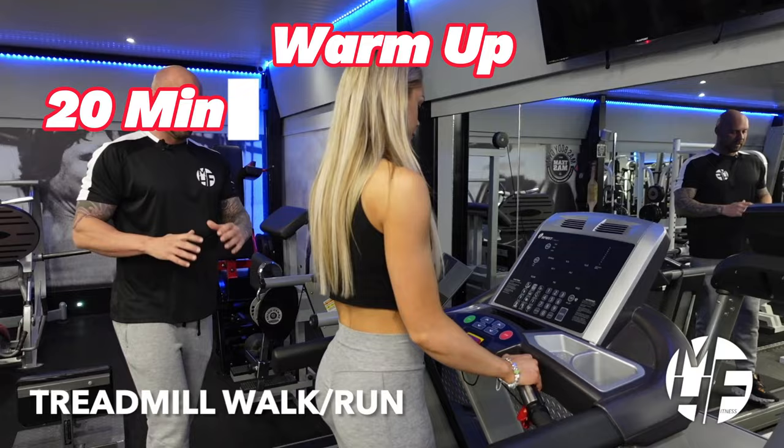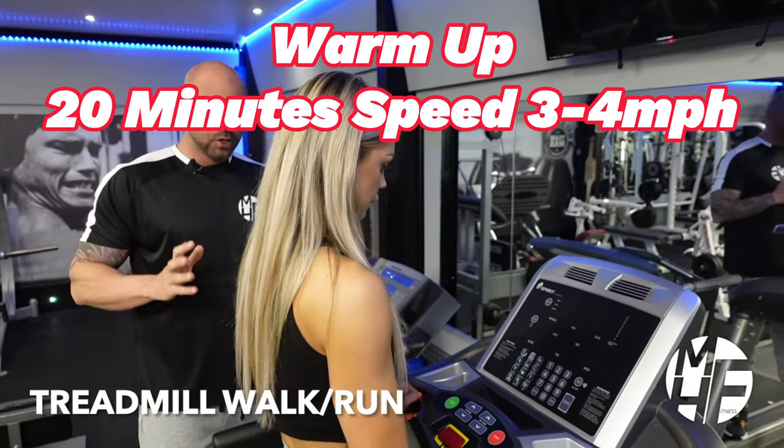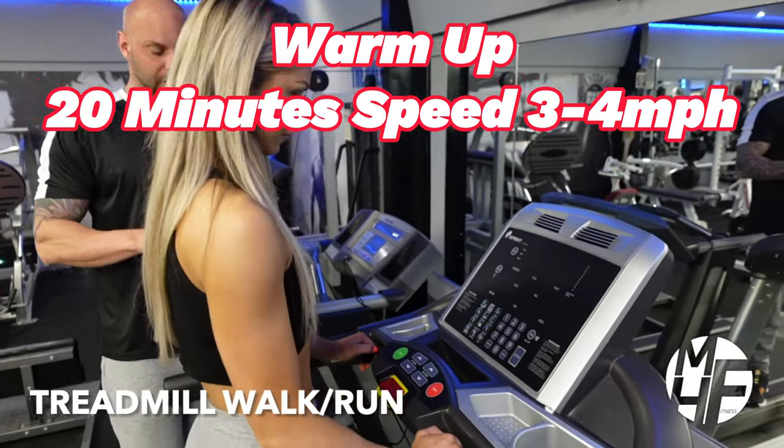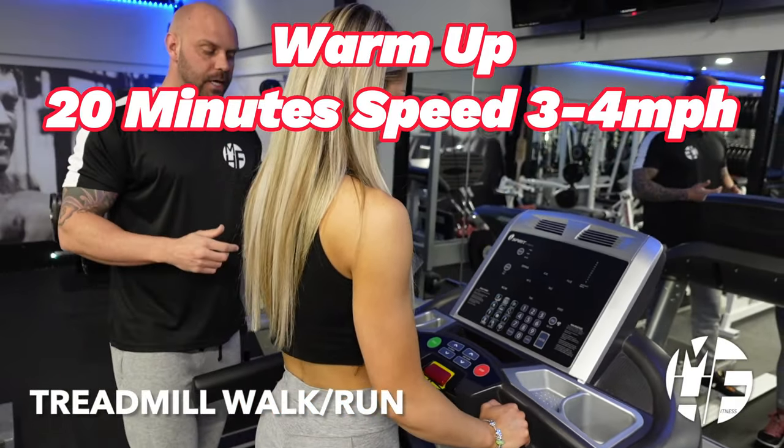This piece of cardio equipment is probably the most recognizable and found in almost every gym around the world - the treadmill. It's great for low-impact walking on an incline, to a jog, to a sprint.